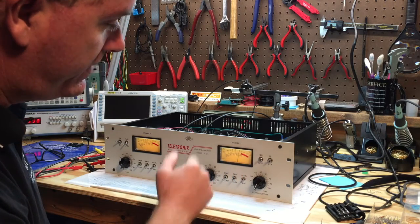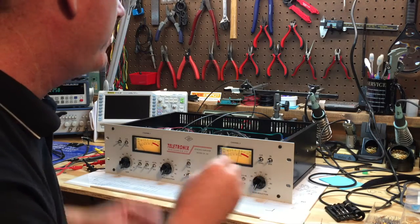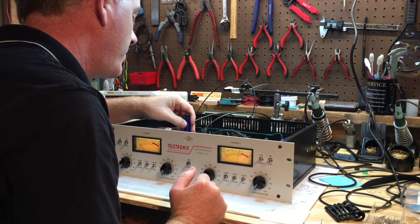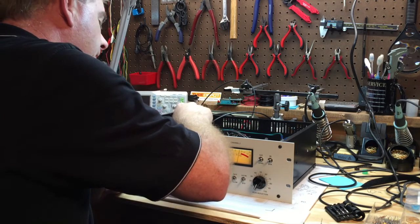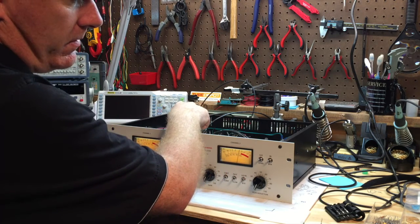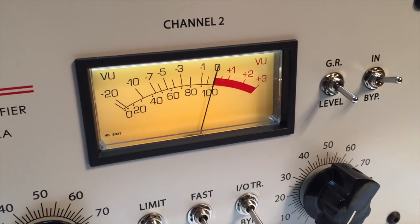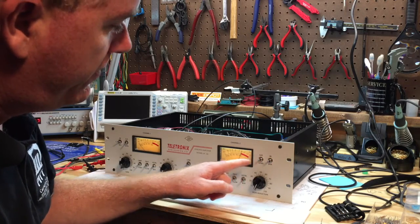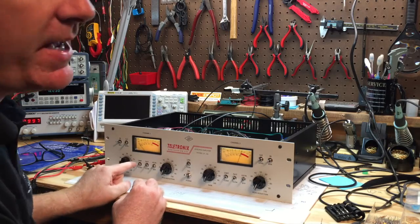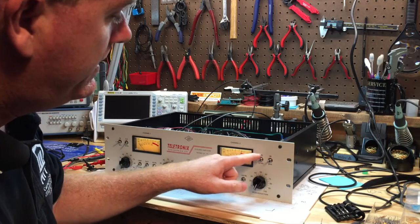With the meter flipped to gain reduction, the needle needs to be sitting on zero when there is no gain reduction. There's an adjustment on the board called the zero adjust. I'll use a small screwdriver to adjust it until the meter sits on zero. On the original LA-2A that adjustment was on the front panel, but on this build it is internal.